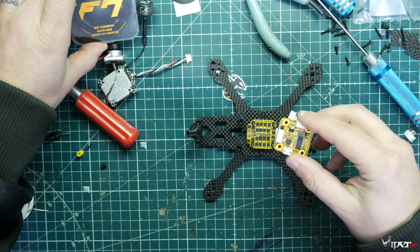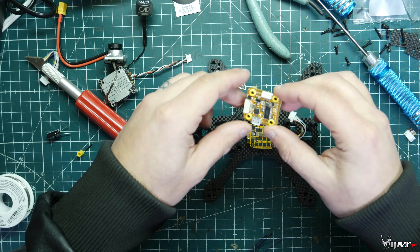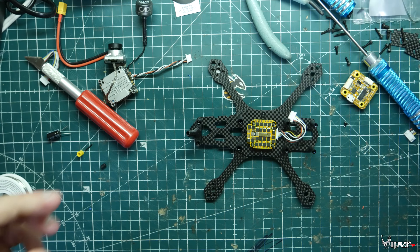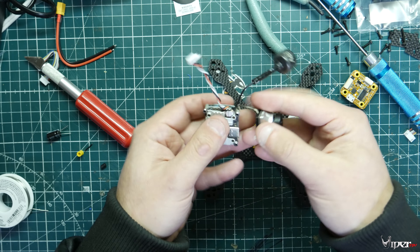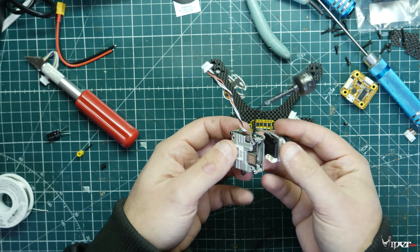It's the HD version with OSD — the Mini F7 from T-Motor. That's the flight controller we're going to be using, and we'll also be installing the Zylo motors that came in one of our boxes. We did have an option to use the Caddx Vista — I had one laying around without a home and wanted to install it on a little 3-inch, which I thought would be really fun.